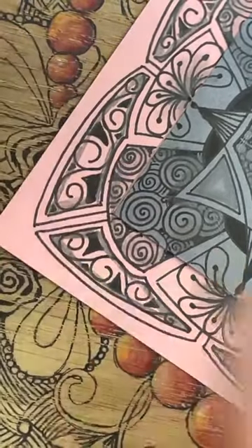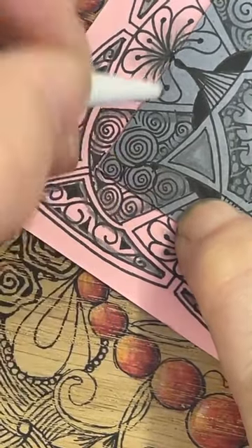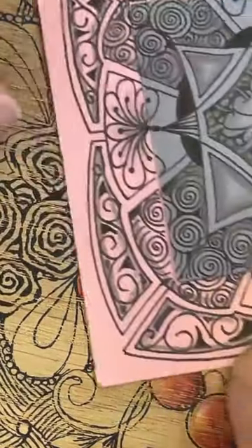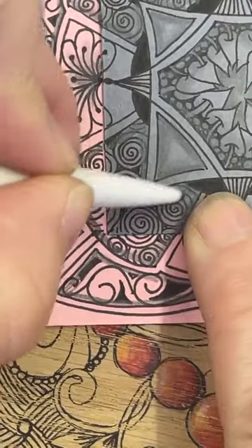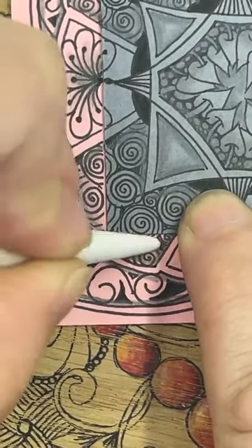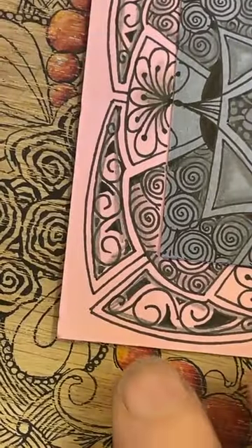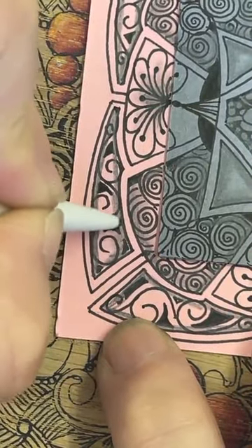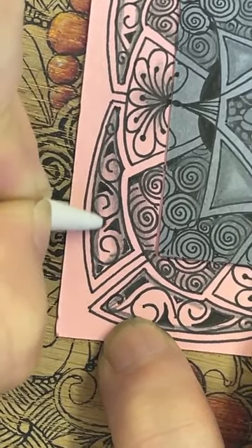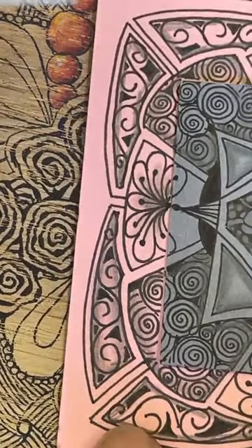If you're using pastel pencils you're working exactly the same way as this because your tortillon will move them between the chalk. If you're using regular pencils you're going to have to blend it yourself because the tortillon doesn't necessarily do it — you might find a little bit of baby oil on a tortillon would work, but give those a practice. So I'm just ever so gently working my way around each of these shapes, giving it a bit of a swirl but trying to leave some of the original with the middle left undone.